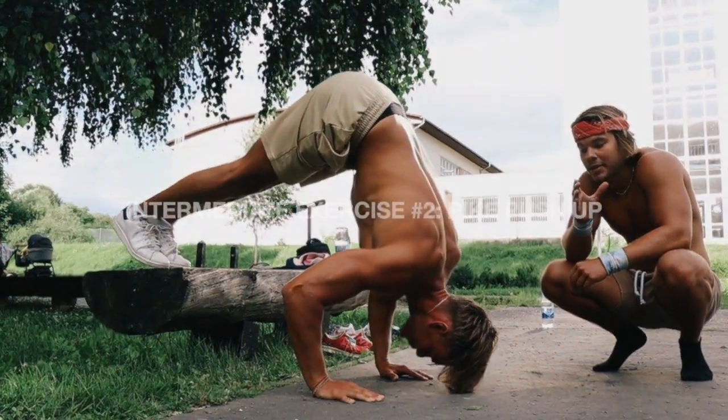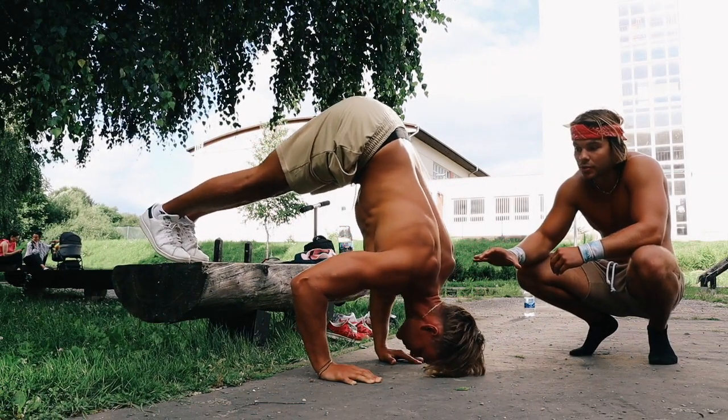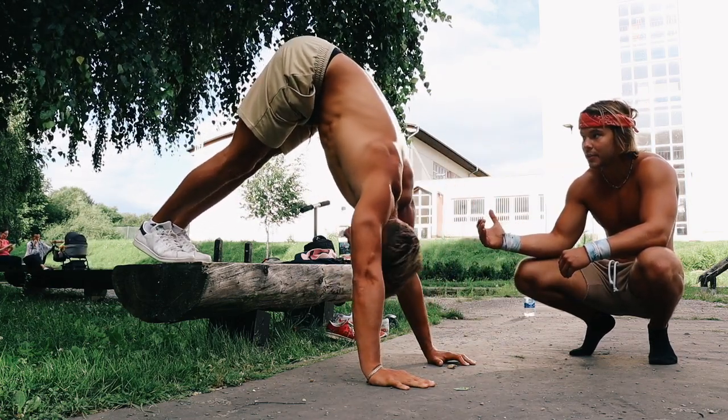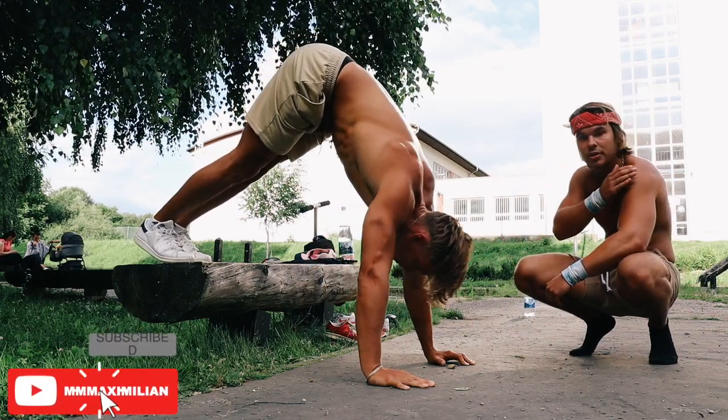This right here is your pike push-up. This exercise is wonderful for sculpting the shoulders, as well as engaging the glutes and the abs. Max is moving forward as a regression to make it a little easier, but the closer you move to your feet, the harder it gets and the more it targets your shoulders.